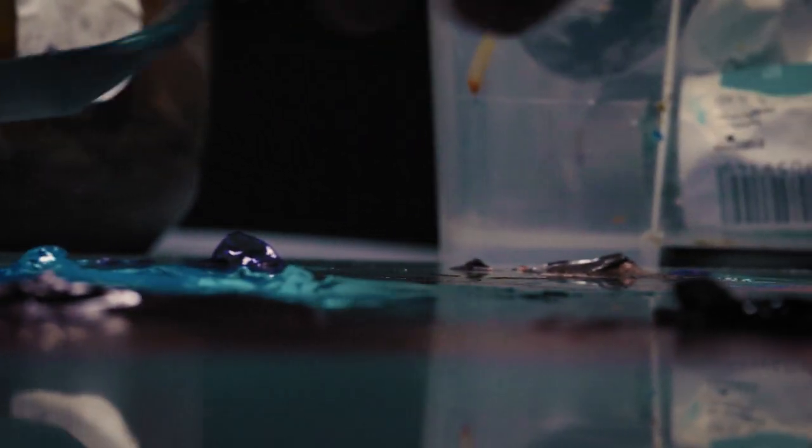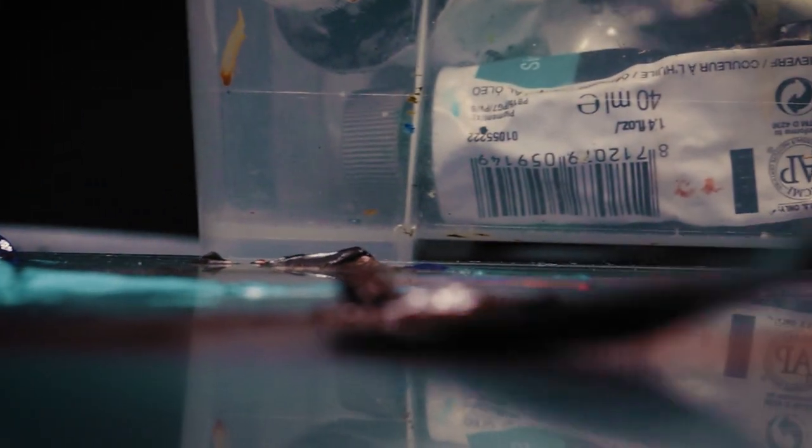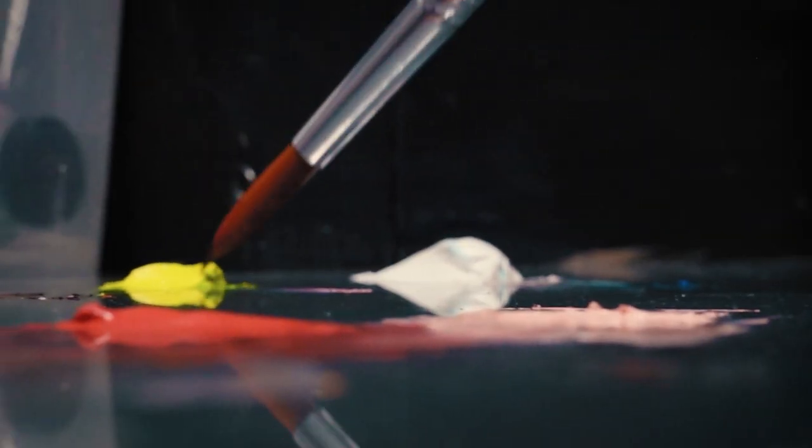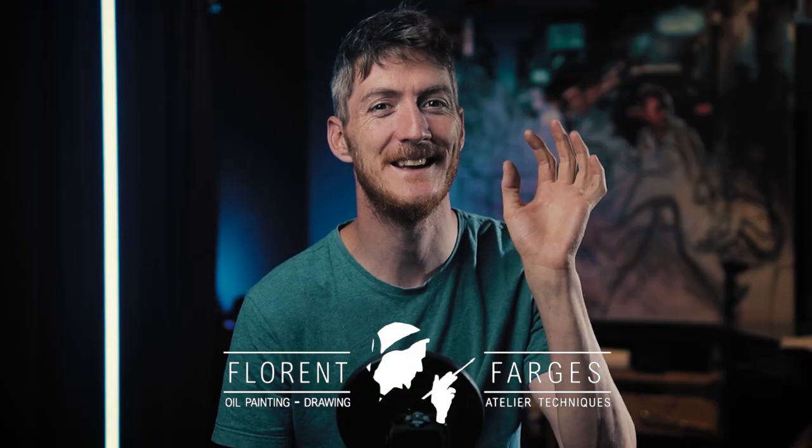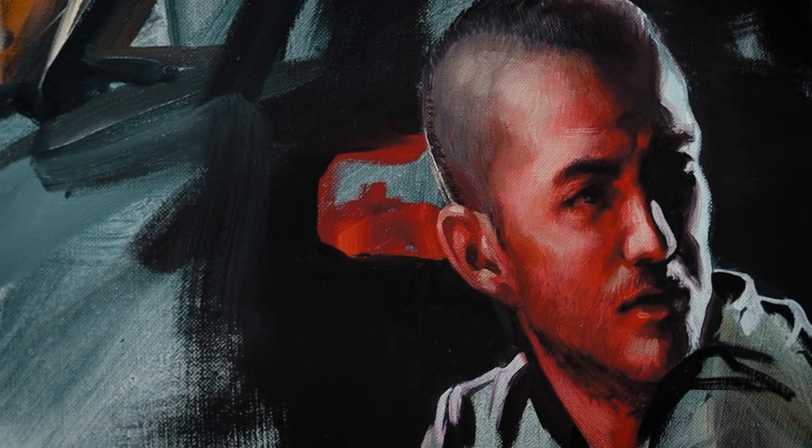Have you ever been frustrated with your painting because you couldn't get the right color? Or maybe you've spent hours mixing colors only to end up with a muddy mess? If so, you're definitely not alone. Mixing colors can be tricky, but it doesn't have to be.